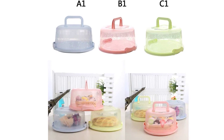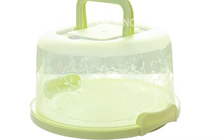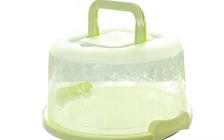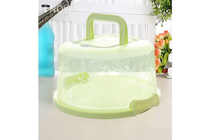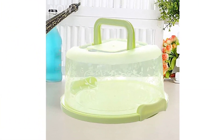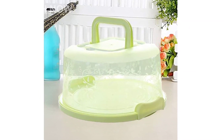The rugged chassis plus the convenient buckle design make this cake carrier a reliable and convenient choice for any occasion. In summary, the cake carrier with handle is the perfect companion for all your baking adventures. Its durable construction, portable handle, firm buckle, and wide range of uses make it an essential tool for any baking enthusiast.